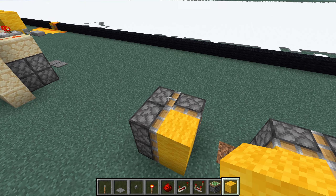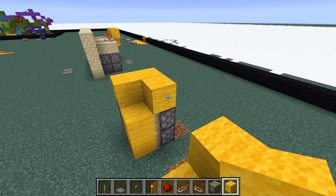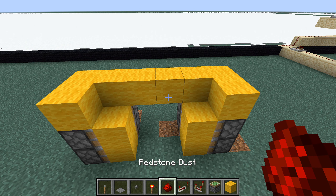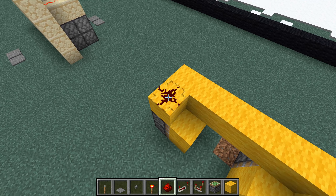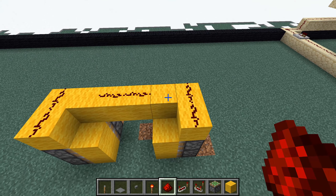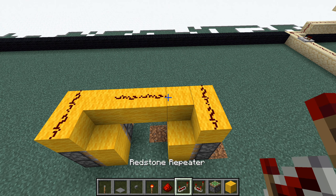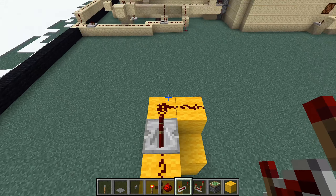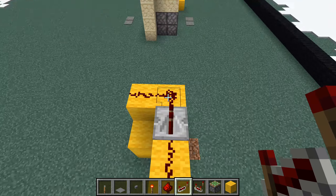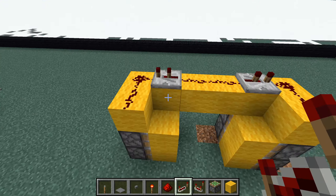So we're going to go ahead and put blocks on top of all of the pistons just like this and then connect those with two blocks overhead. Now we're going to go ahead and add two pieces of redstone dust here and here, another two here and here, and then the final two here and here. Now go ahead and grab two of the three repeaters and place one here facing in this direction set to two ticks, and then the other one facing in the opposite direction also set to two ticks.